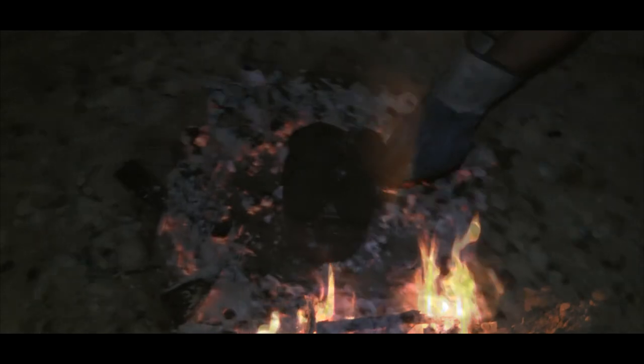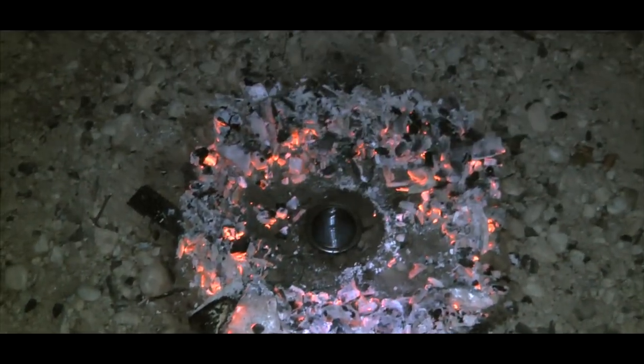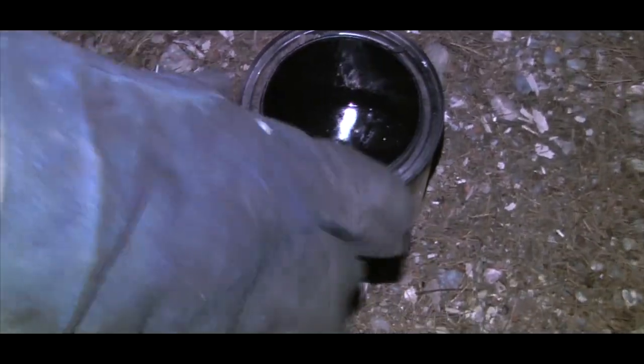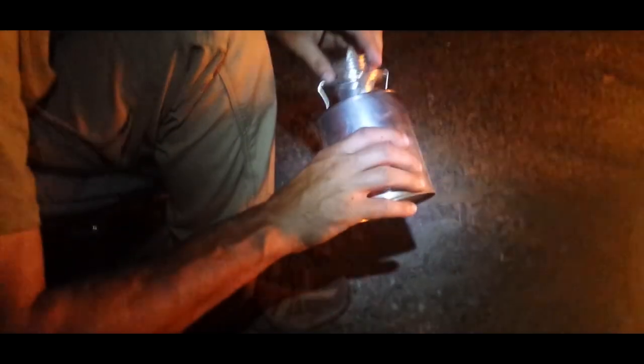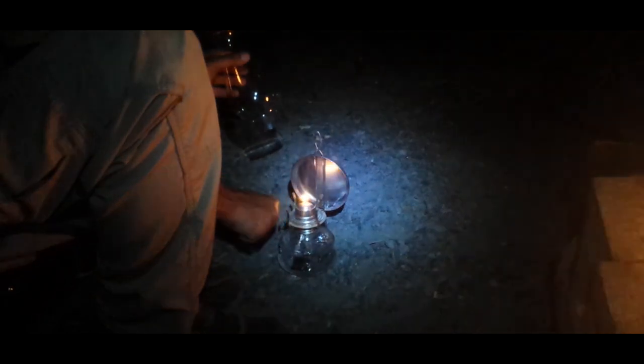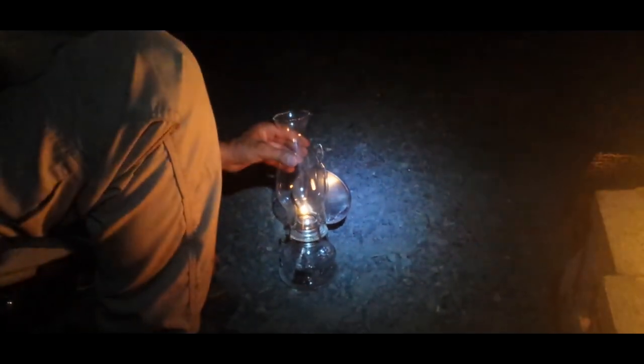After burning for several hours, it's finally time to take off the can and see what we got. The process is long and the yield is small for the amount of birch bark we had — not much. But we got enough fuel to use in our lamp. The wick we used is new, so it takes a bit before it soaks up some of the oil, but we finally get it soaked enough to get it started, and it works like a charm.